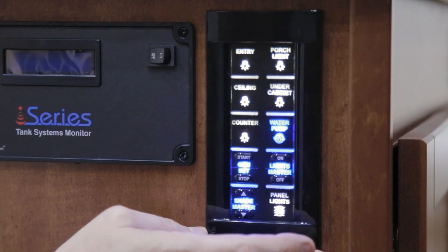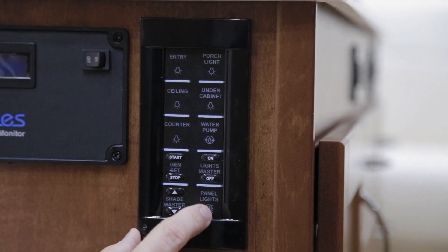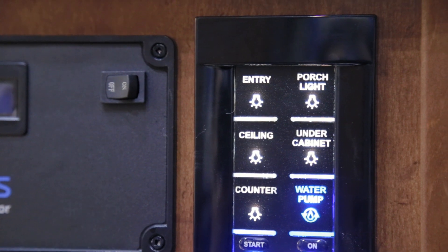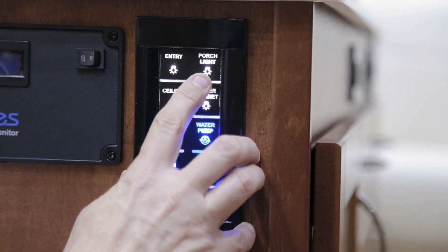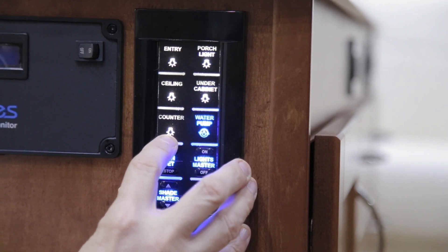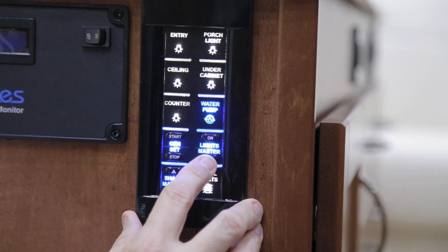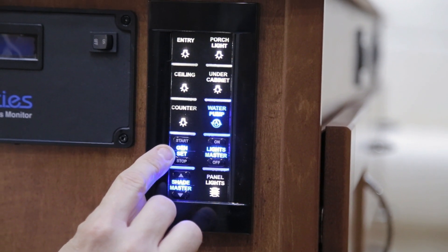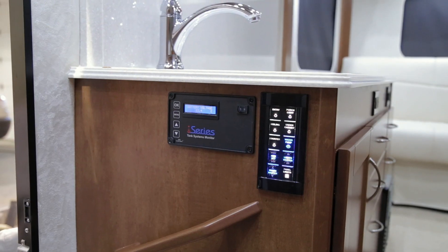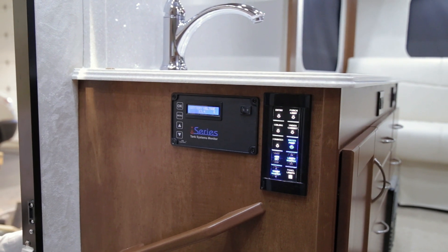On the kitchen end gable you will see your master switch panel for the multiplex wiring system. The master switch panel features a panel light to illuminate all potential switches on the panel. You can turn off and on your entrance light, porch light, ceiling lights, under-cabinet lights, and counter lights. There is also a light master switch which allows you to turn off and on all lights at the same time. On this switch panel you also have your generator start/stop switch, your water pump switch, and your master shade switch. If there is a problem, please check your fuse panels — either above your entertainment center or in the outside storage compartment.